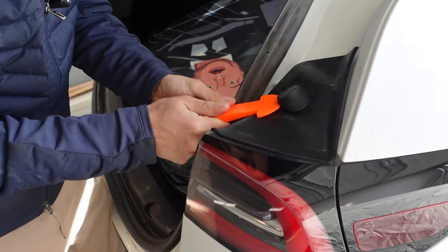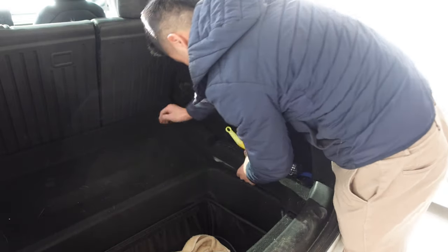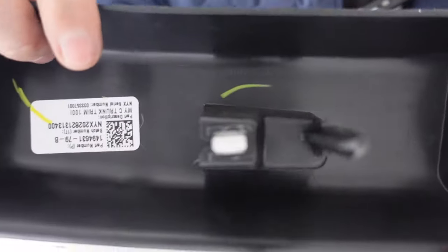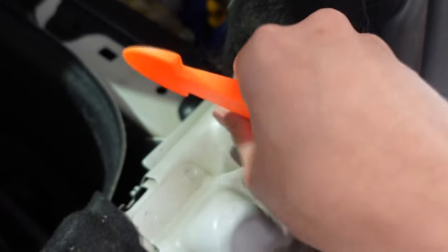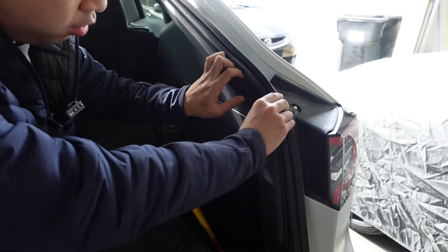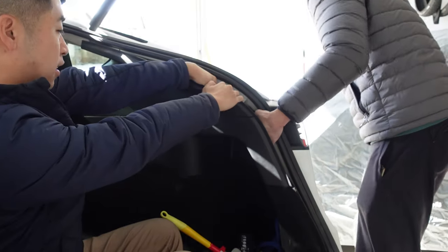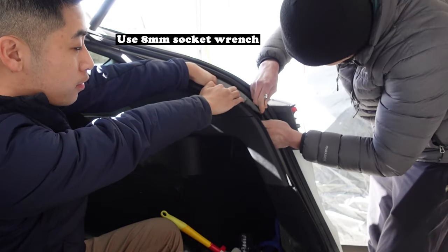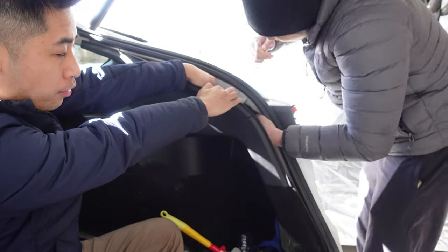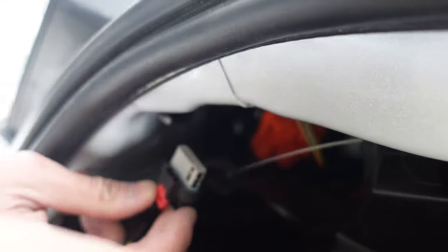First, start off by opening the trunk and removing the rubber nubs at the top of the taillights — they should simply just pry off. Next, remove the pieces surrounding the trunk area; there should be three pieces that are just held on by clips so they will easily wiggle out. Once that's done, remove the push clips on each side so you don't damage the carpet liner. This next part really depends on if you're doing this by yourself or have a second person helping you out. I had my buddy Rich help me out so I didn't need to remove the whole side plastic pieces. Once you have access to the taillights, there will be two screws holding each taillight in place — please be careful when removing them as it will be a pain to retrieve the nuts if you drop them.